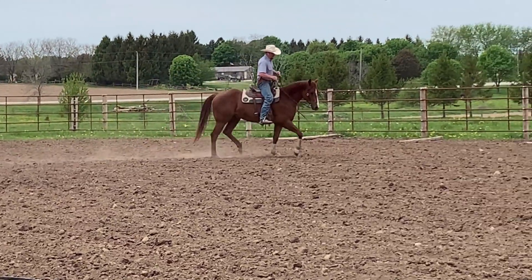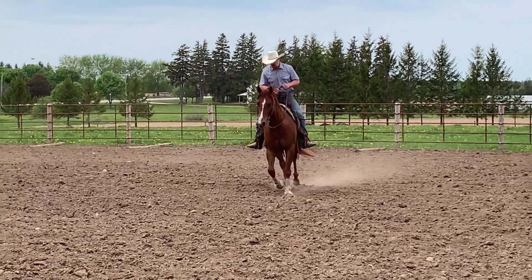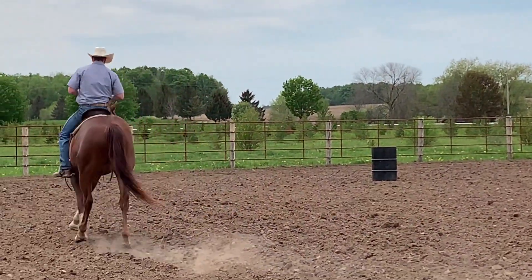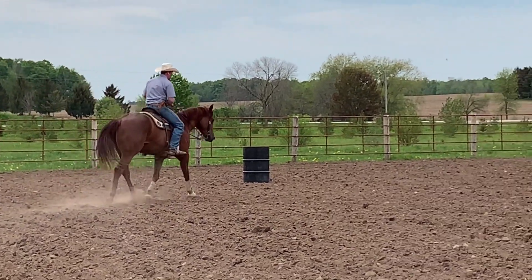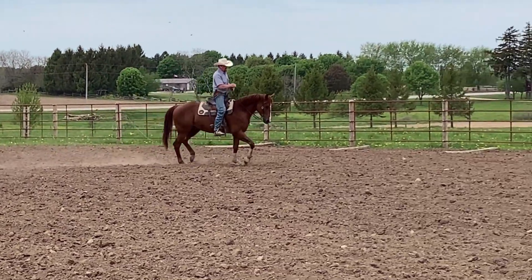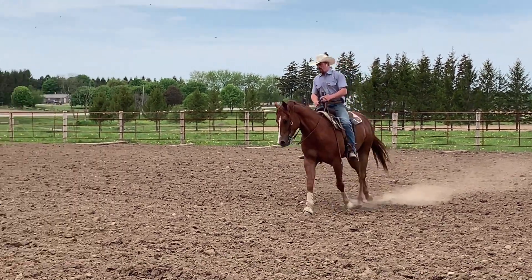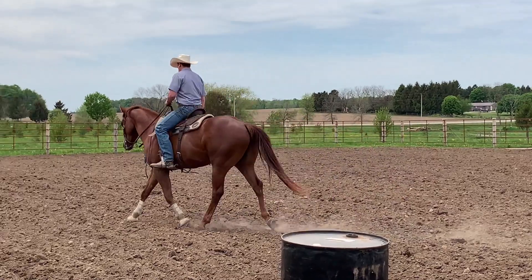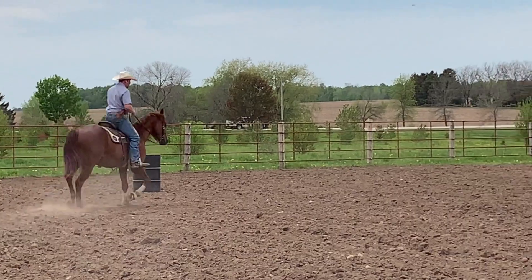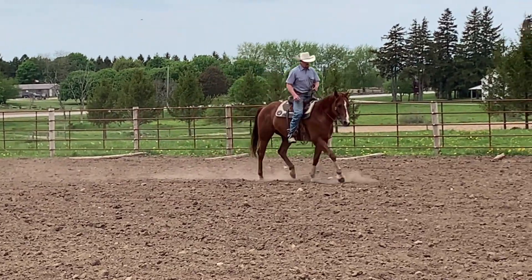In my head my feet are like a gas pedal in a car — the harder I push the faster we're going to go, and the more I release the more we're going to slow down. If you apply that to the barrel pattern: between the barrels you're kicking, your horse feels those feet. At the barrel you sit back and open those feet up. So if you've already got your horse to where they'll slow down just from a release of pressure in your feet, then when you start on barrels, it's just a natural thing.